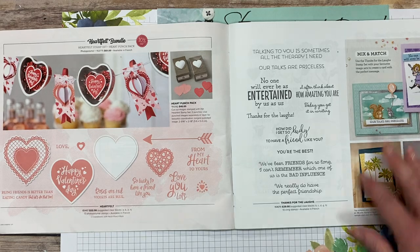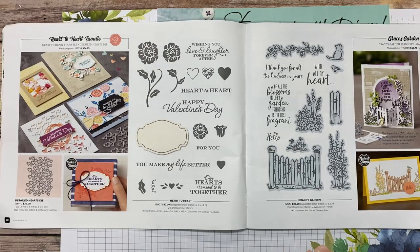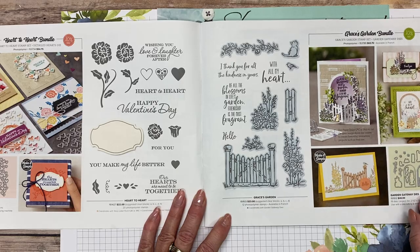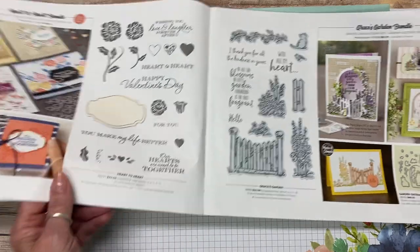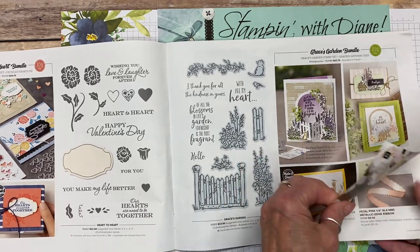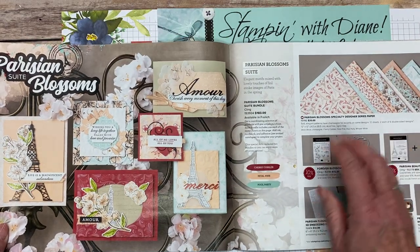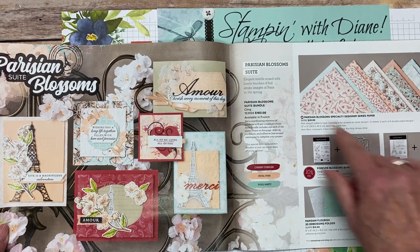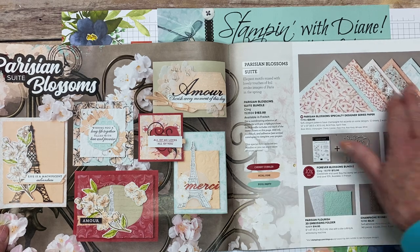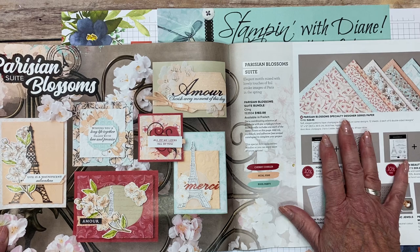They're integrating an awful lot of the stamp sets with the annual catalog throughout as well — more bundles. Look at the Gracious Garden one and the number of different samples in there. And the gate open one — I'm just in love with that one. Then the Parisian Blossom suite includes two stamp sets and two sets of dies. It's a more expensive suite but you also get all these other things included.